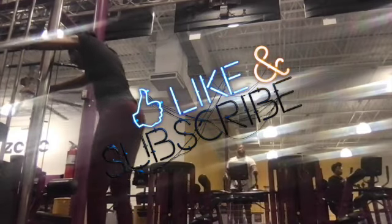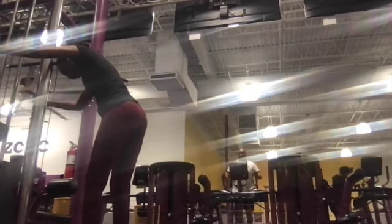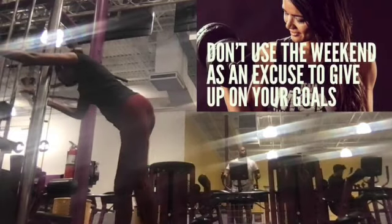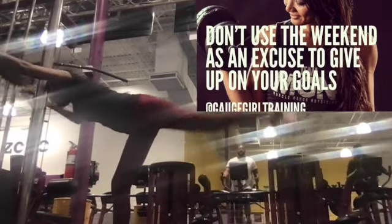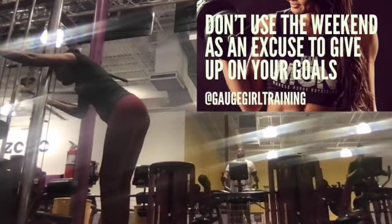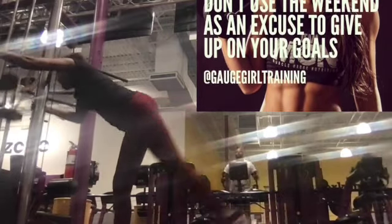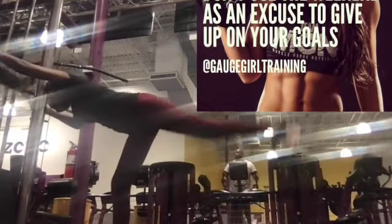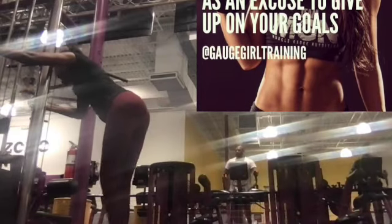Just one set of 10 reps of this exercise. Don't treat the weekend like it's a fake day, like it doesn't affect your overall fitness level — because it does. It's still part of the real world. So don't throw away your goals or sacrifice your progress just because it's the weekend.